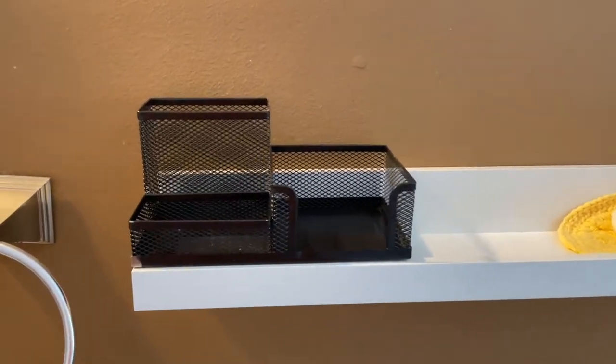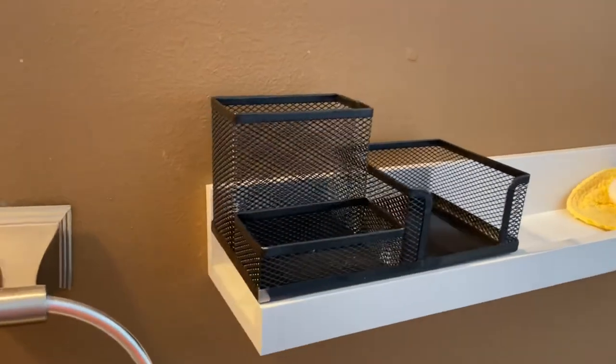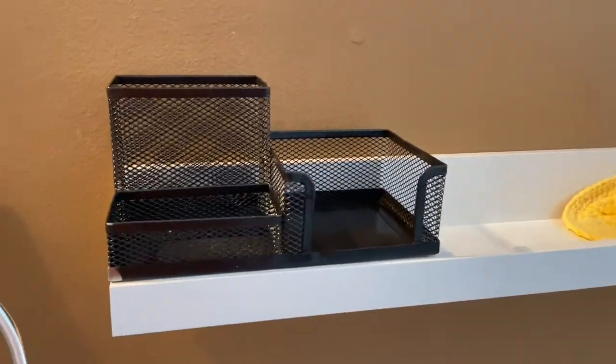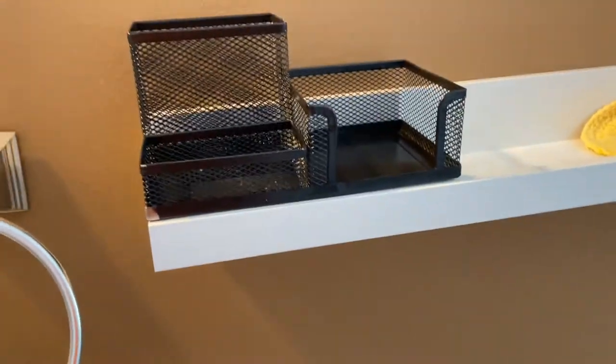I'll show you what I did to make my setup a lot more convenient and organized. So what I got is this desk organizer. It doesn't fit perfectly on this shelf, but I'll make do — I'm probably just going to end up putting it on top of my toilet there.